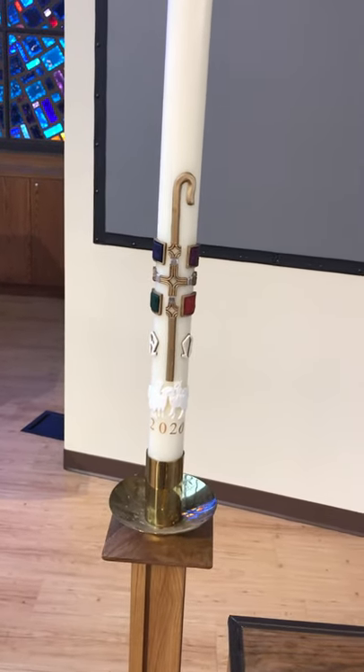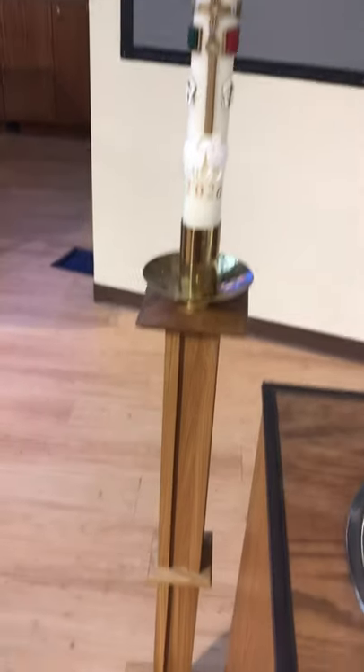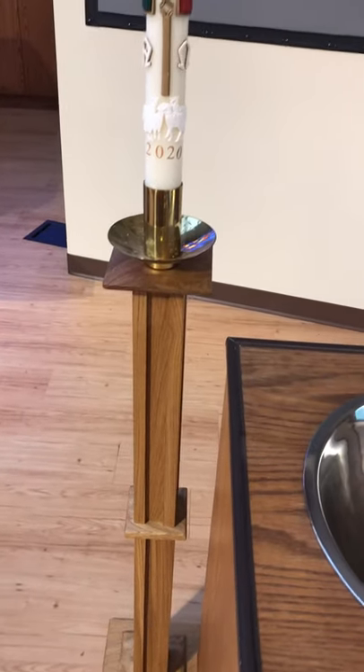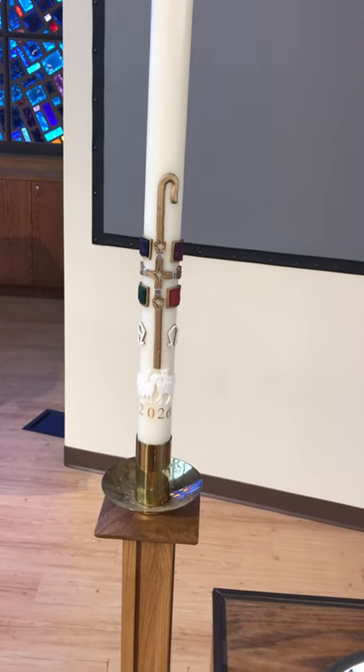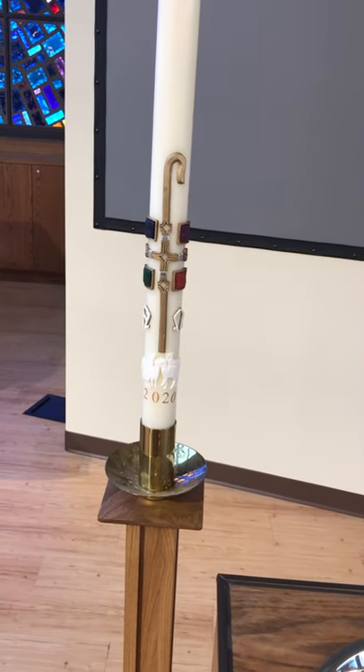I hope you appreciate it. It's a beautiful candle and a beautiful candle stand. I can't wait for you to come see it in person. Take care, stay safe, and remember — God loves you.